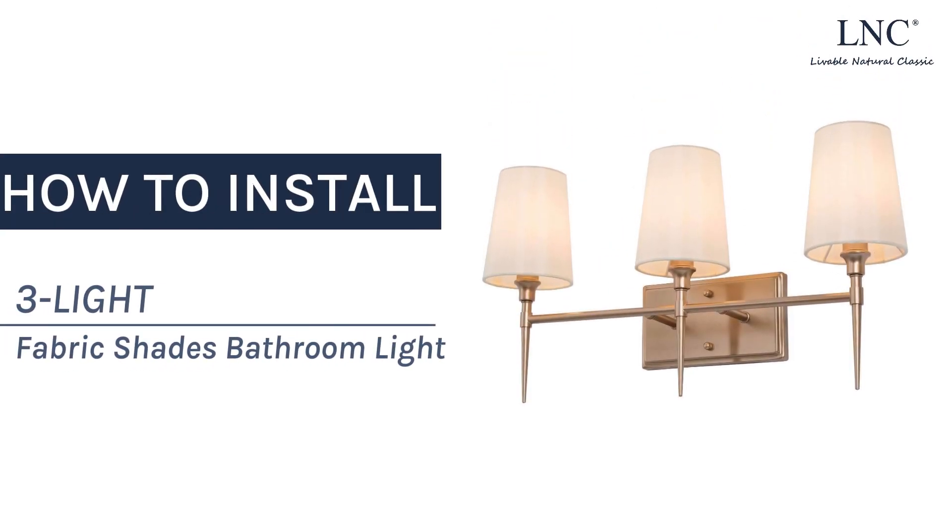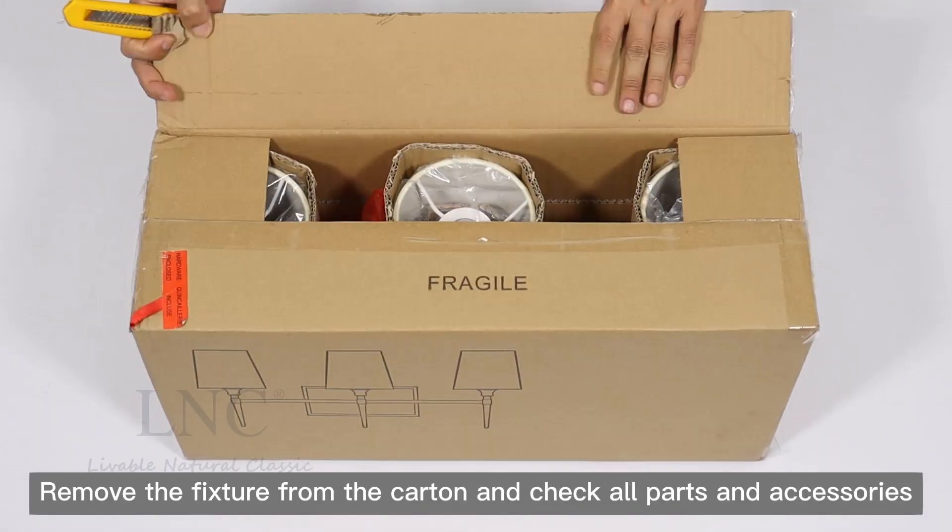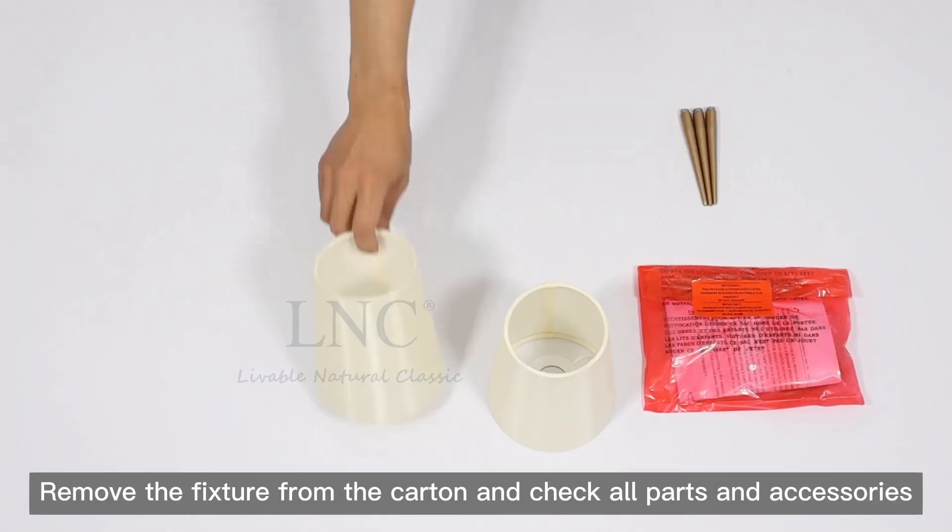How to install a 3-Light Fabric Shades Bathroom Light. Remove the fixture from the carton and check all parts and accessories.